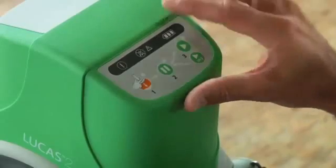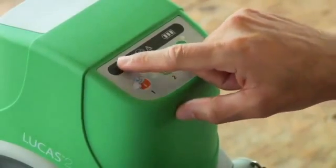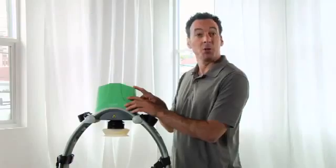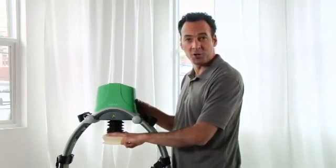Lucas is very simple. This is the control panel. Here's the on-off button. Push it down for one full second to power on or off. When the green LED next to the adjust button lights up, you can adjust the suction cup to the correct start position for each patient.